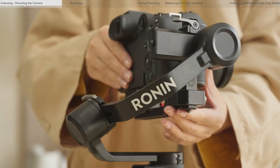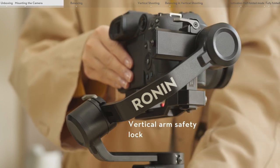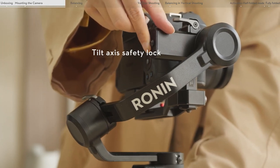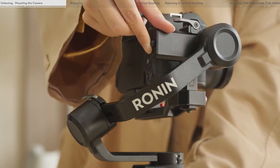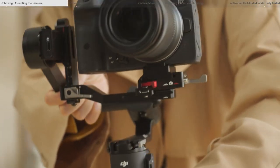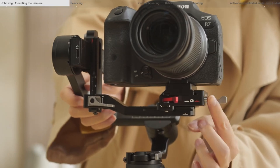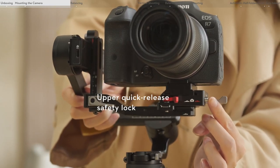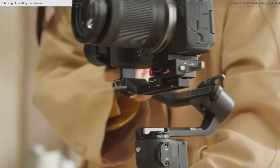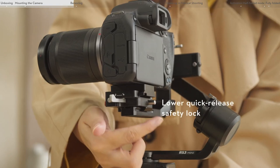Safety locks prevent the quick release plate and axis arms from falling off, including the vertical arm safety lock, tilt axis safety lock, upper quick release plate lock, and lower quick release plate lock.